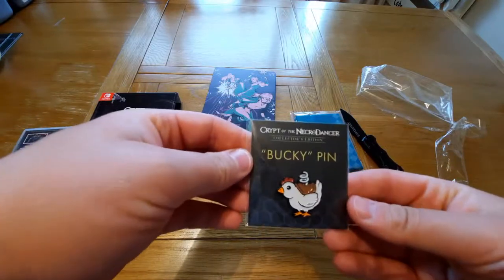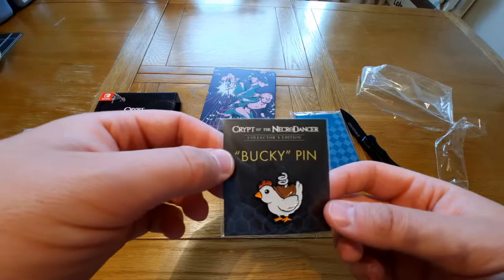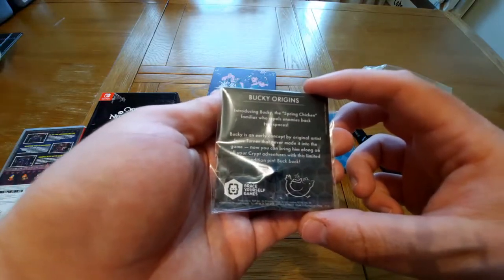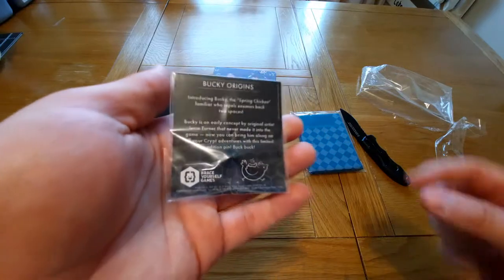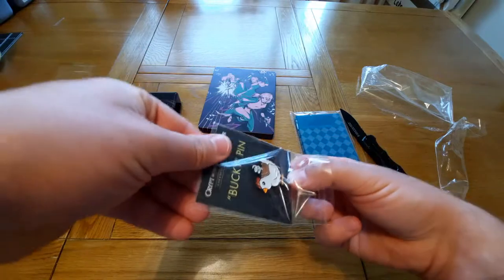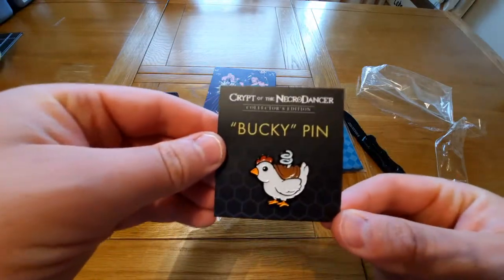We have a pin — a Bucky pin. I'm going to assume that's one of the characters. It's the Spring Chicken; he repels enemies two spaces back, so it must be one of the characters that's in the game. But we have the Bucky pin there.